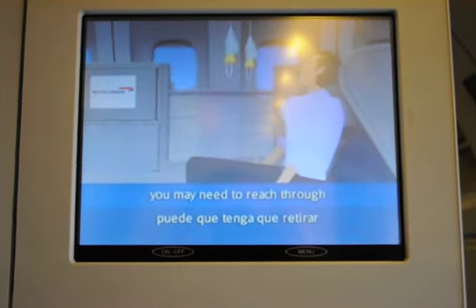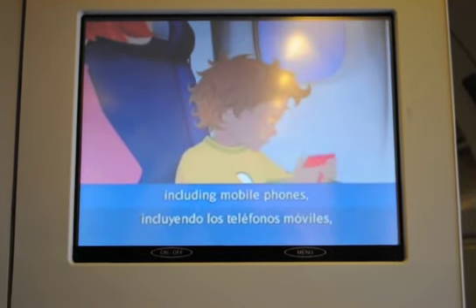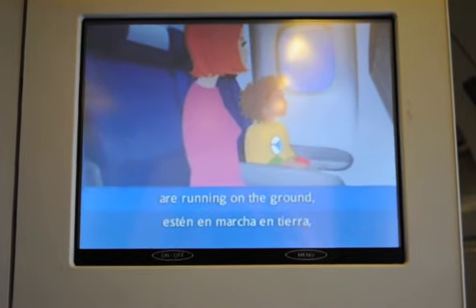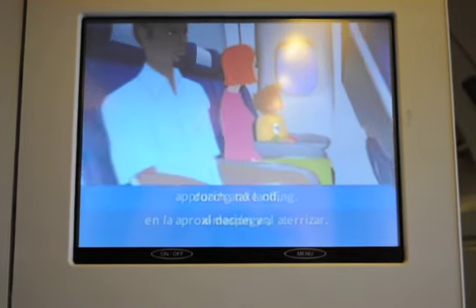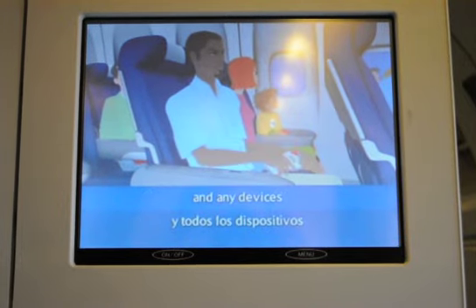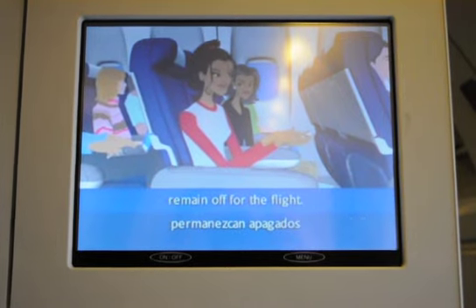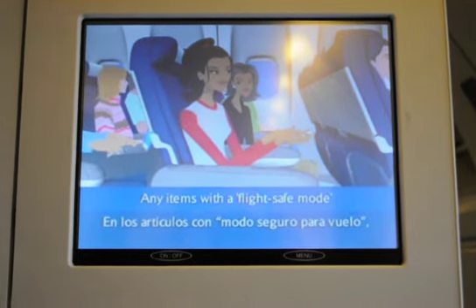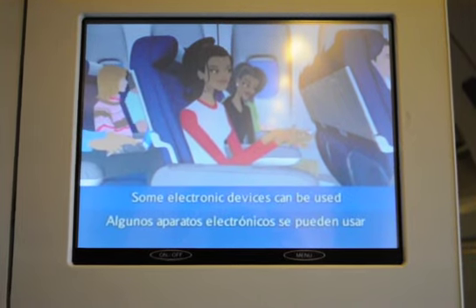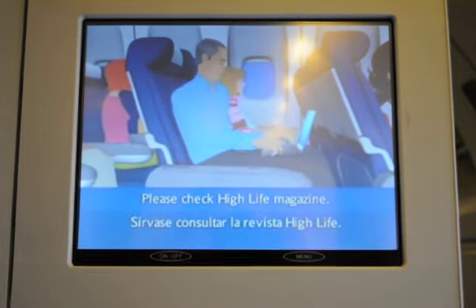All electronic devices, including mobile phones, must be switched off whenever the engines are running on the ground, during takeoff, approach, and landing. Please ensure your mobile phone and any devices that can send or receive calls or text messages remain off for the flight. Any items with a flight safe mode should have this feature enabled now. Some electronic devices can be used once we're airborne; please check the in-flight magazine.